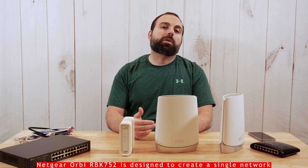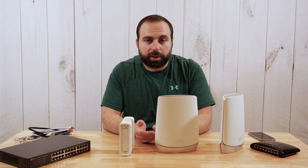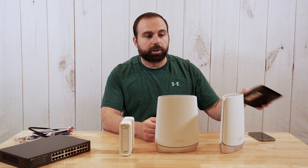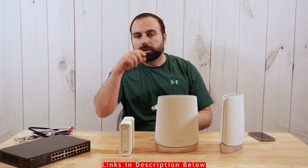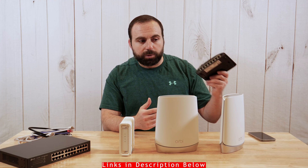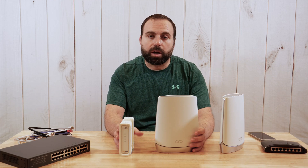If you have an older router and you're thinking you can still use it for ethernet ports, I would personally advise against that. If you do need ethernet ports, I would just buy an unmanaged switch like this one — you can get an 8-port switch and they're fairly inexpensive. I'll put links in the description below. I would rather get a switch than use an old router, because I feel like that's just going to complicate things.